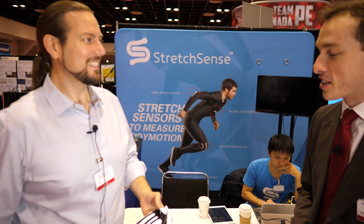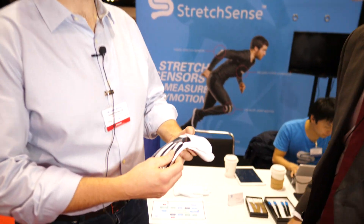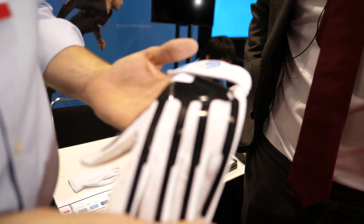We're here at the IDTechX show on day two with Heath Mulligan from StretchSense. He's going to tell us a little bit about the sort of products they're doing. This is a demonstration glove. Hi James, thanks for having us along — this is just a demonstration of what we can do.